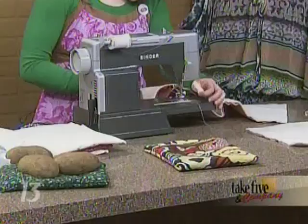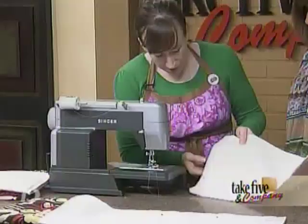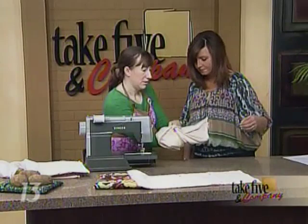Pin the three layers together, then sew around the perimeter. On this completed example, you can see the whole perimeter is sewn with a little opening left — about three and a half to four inches — which you'll need in order to turn it right side out.